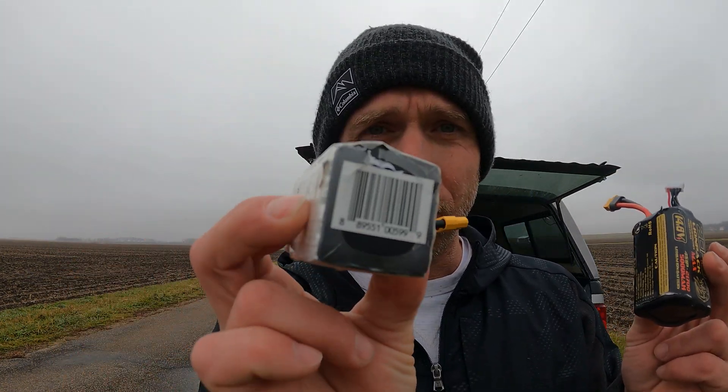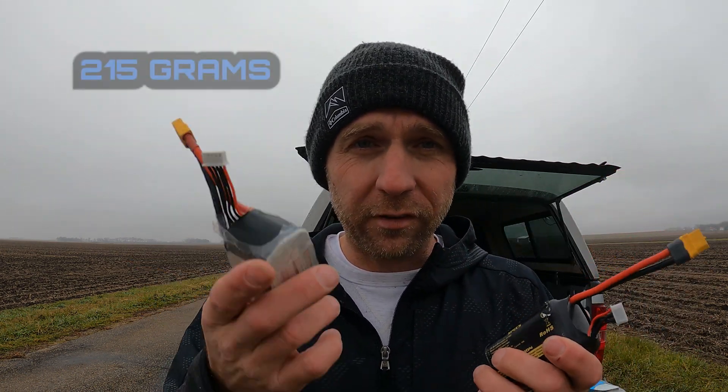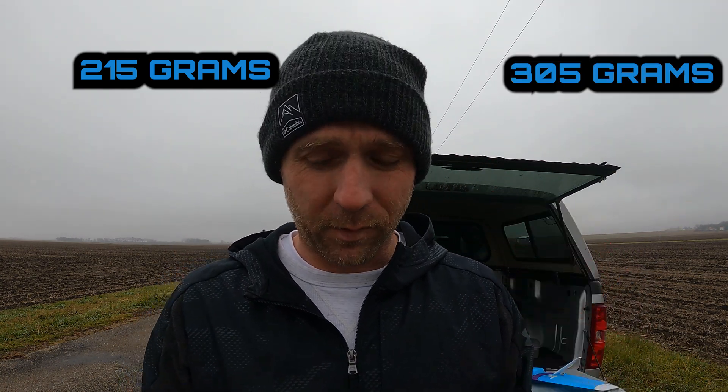Here's what we were flying on: this little 2000 milliamp hour battery that's got a nice little bulge in the back — this thing's probably shot. And the big daddy, the Zed, the 5000. It weighs more. Let's get this put in and see if we can't get it figured out.